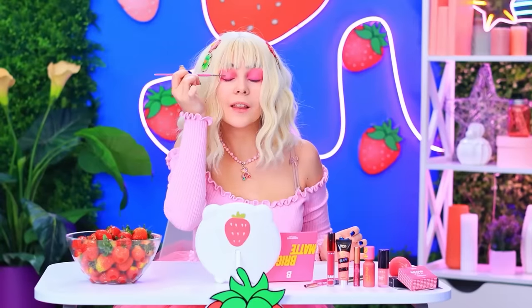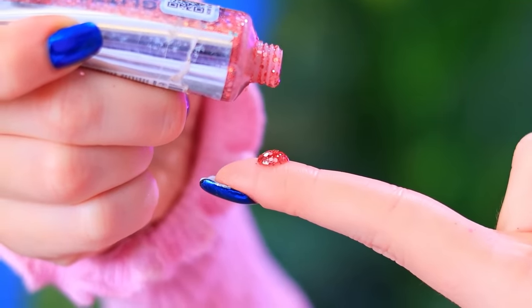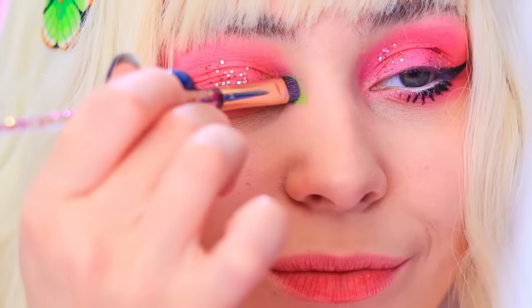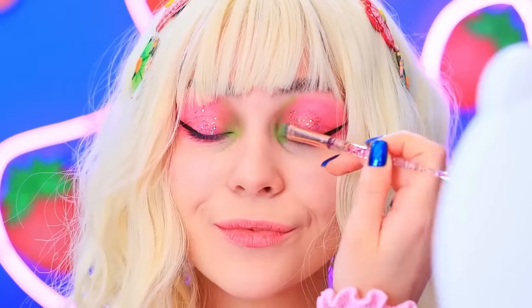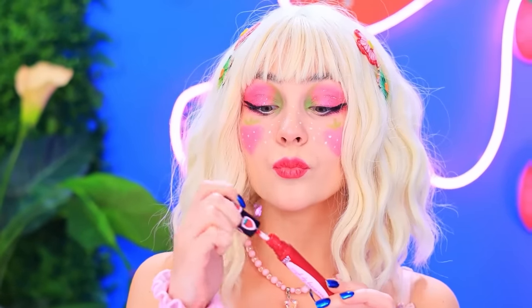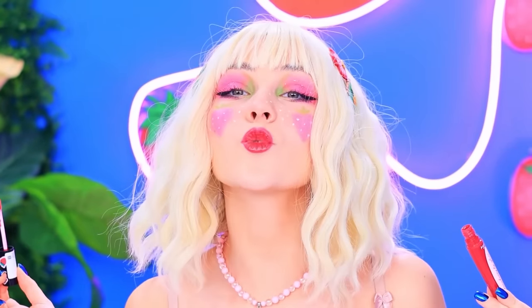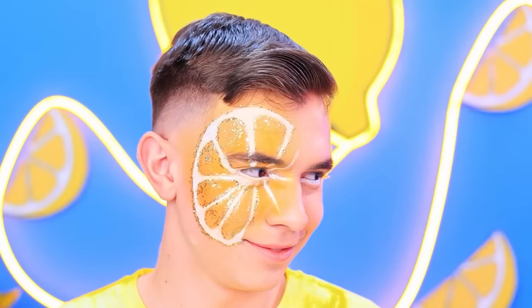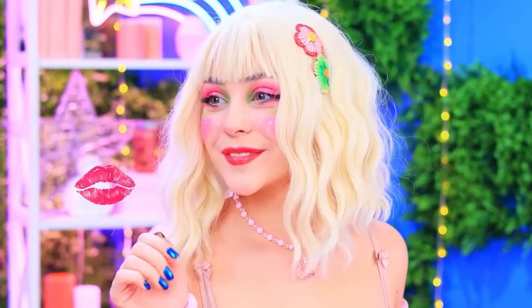Oops! I mixed things up — I'm back to square one! The more pink, the merrier! The next stage is glitter! Can't do without winged liner! Adding lashes! A pop of green is a must — so it looks like a strawberry stem! As for blush, we will use strawberries! Ripe strawberry lips! Mission complete! How do you feel about this makeup? I absolutely love it! I approve!